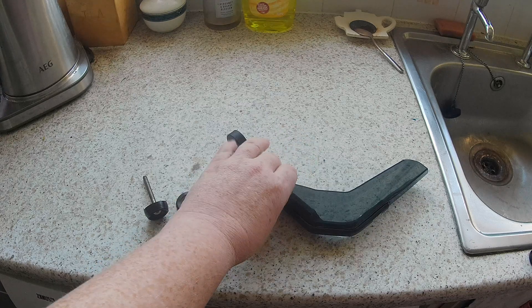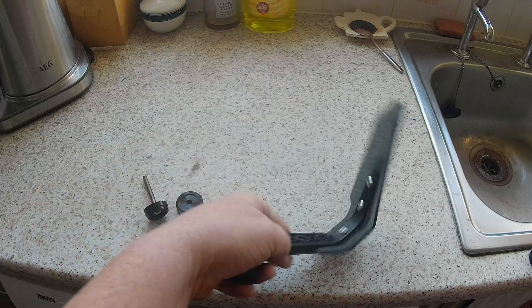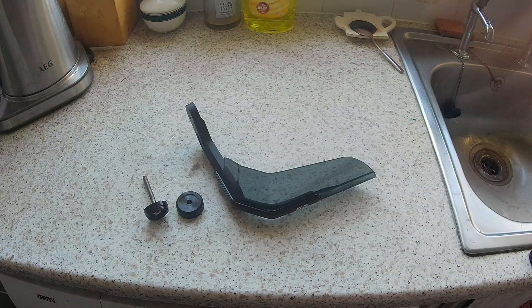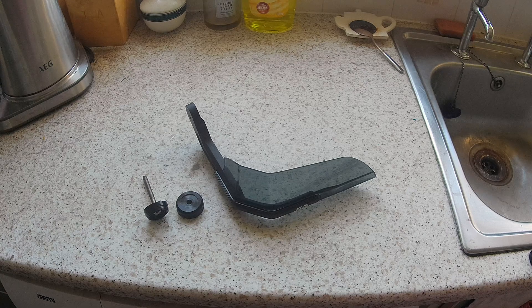Anyway, I persevered as I quite liked the look of them, although I wouldn't call them handguards — more like air deflectors really, which is why I bought them. Unfortunately, since my accident a couple of years ago, my right wrist and thumb have never been quite the same and tend to suffer from fatigue on long journeys, so I was hoping that the air deflectors would alleviate some of that.